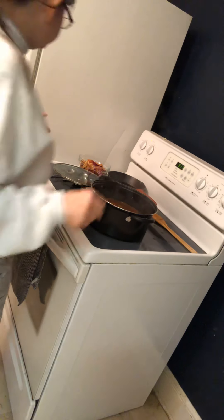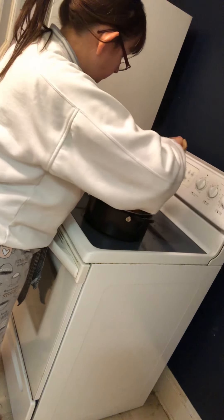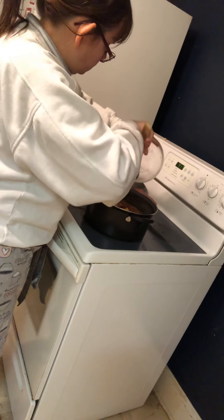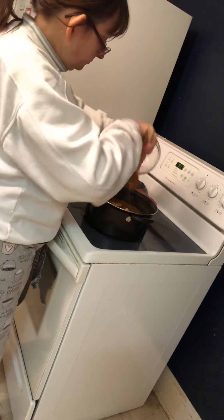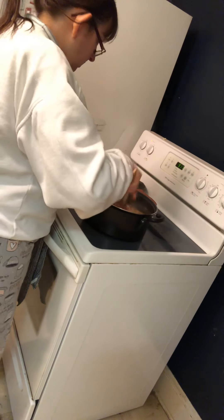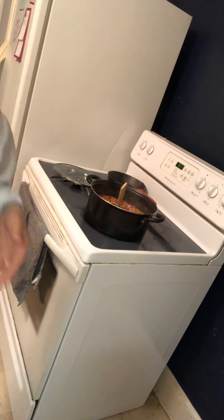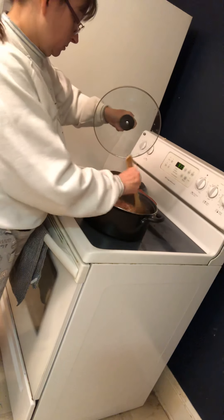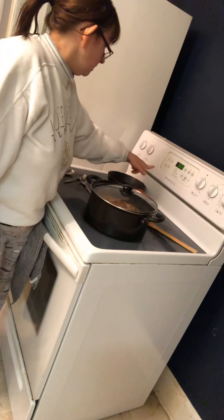Okay, so now you take your peaches and your red onions and put them in here. You cook this — the recipe says not to cook it too long, but since this is going to be multiple servings, I've got my peaches and onions in and I'm going to cook it a little higher so we're going to simmer it for five minutes.